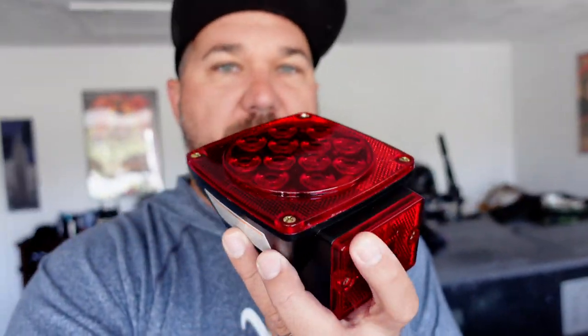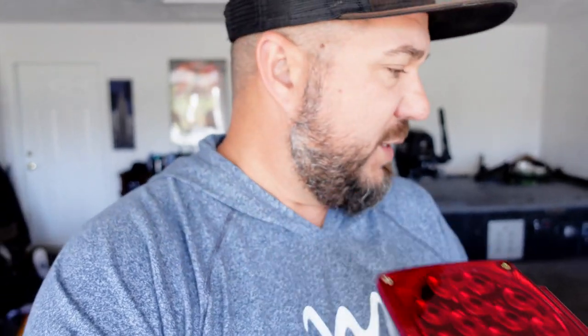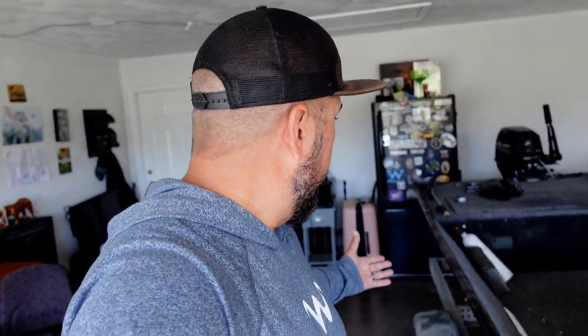I went ahead and went on Amazon again and purchased another kit. I got these right here — these little square ones — just to try something different. Different brand, but I think they're made in the same factory. Every single trailer light package on Amazon is probably made at the same factory. These are called Max Hauls. I've got one bolted up but haven't wired it up yet.